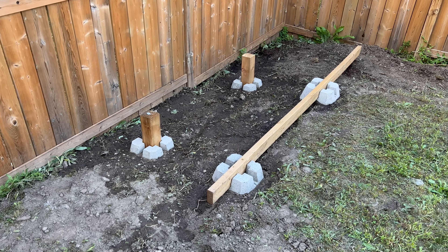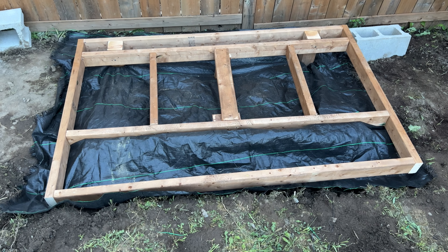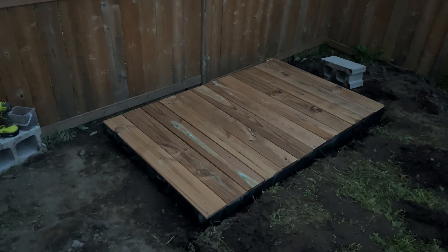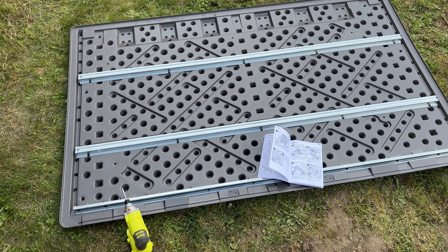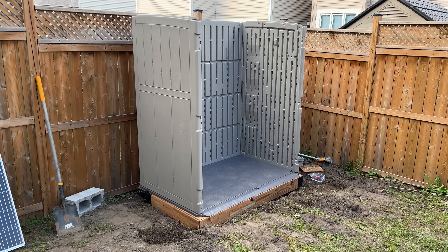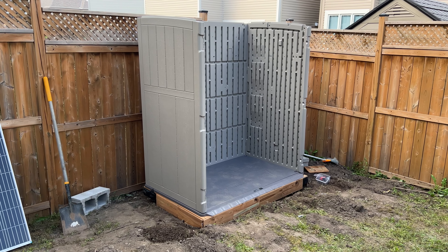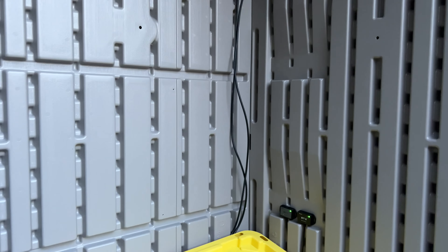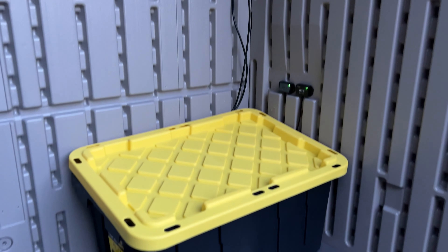That's exactly what I did with my backyard shed. I began by constructing a base, assembling the shed, and mounting a 200 watt solar panel on top. I connected the panel to a charge controller, which is linked to a 100 amp hour LFP battery. This setup created a self-sustaining energy system that powers my tools and my backyard lights.